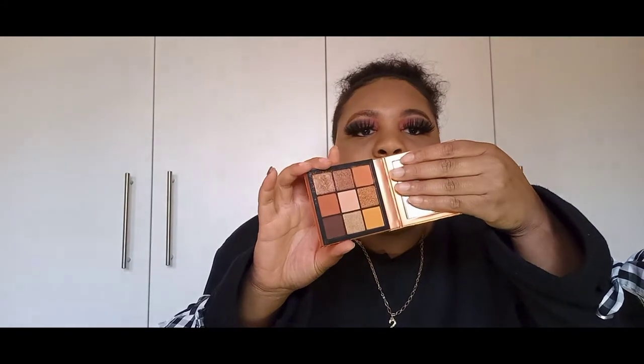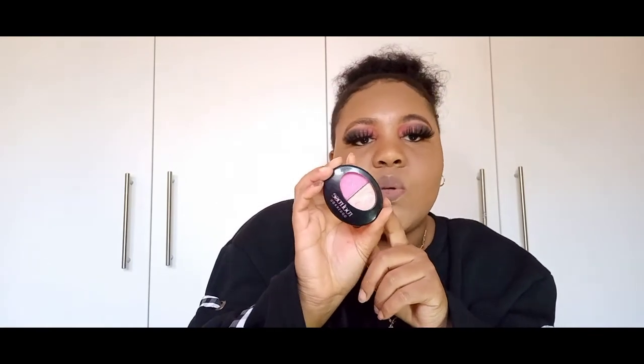Then I have this eyeshadow palette which I got from the art store. This is the palette — it has a mirror. Then I have lash glue, this is a bonding glue but I use it for my lashes. And then I have this mini palette with two shades only — I love the pink. It's from Rayrose.